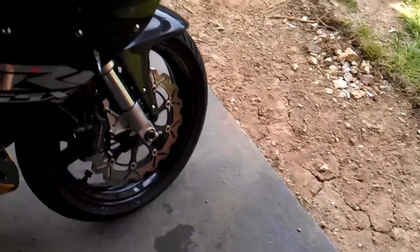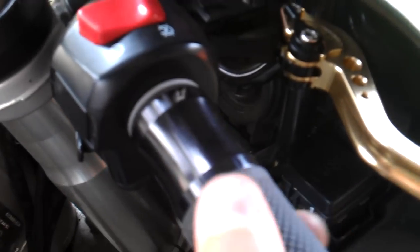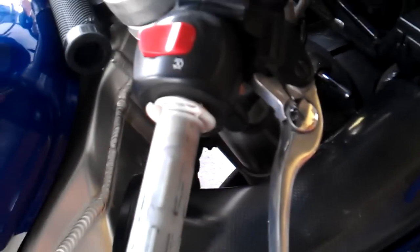It should look like this when it's done — nice and close to the switch assembly. Pretty much repeat the same steps on this side once this is all cleaned up. And that's it — grips done.